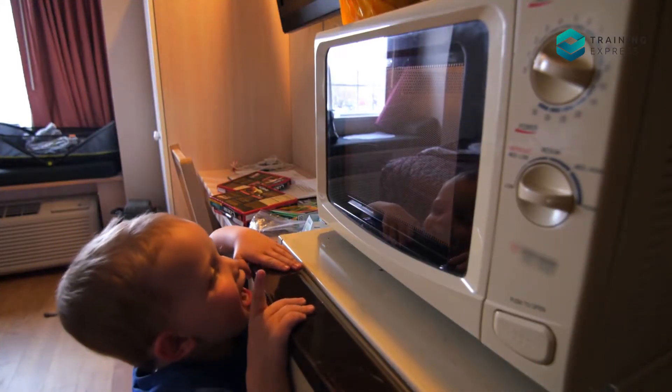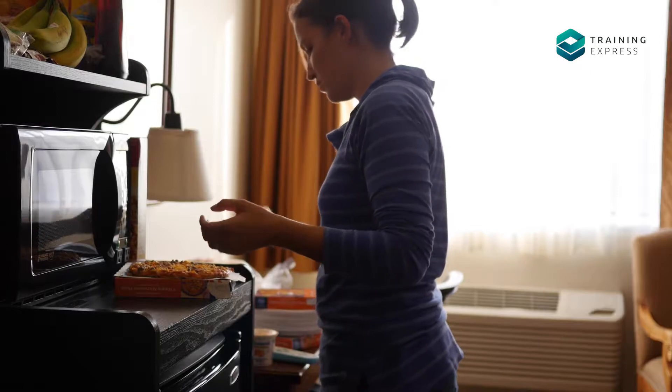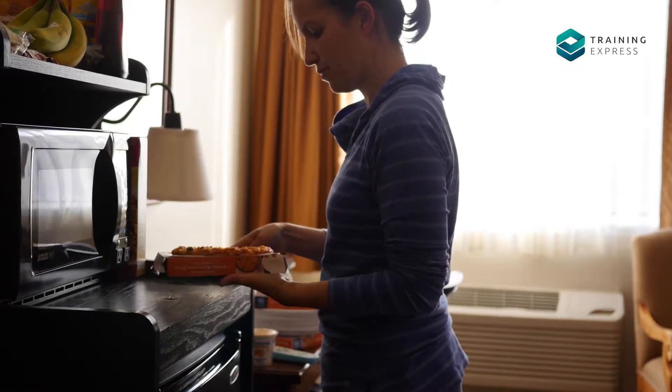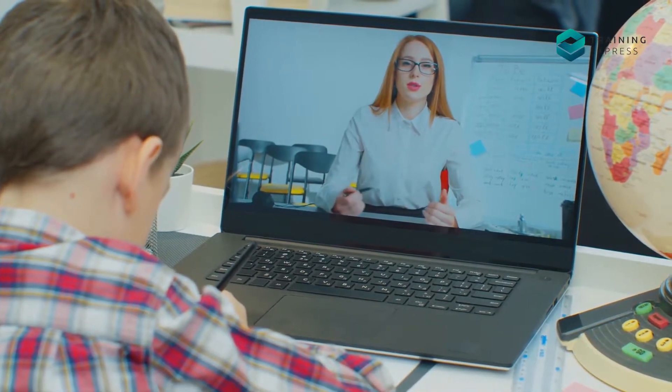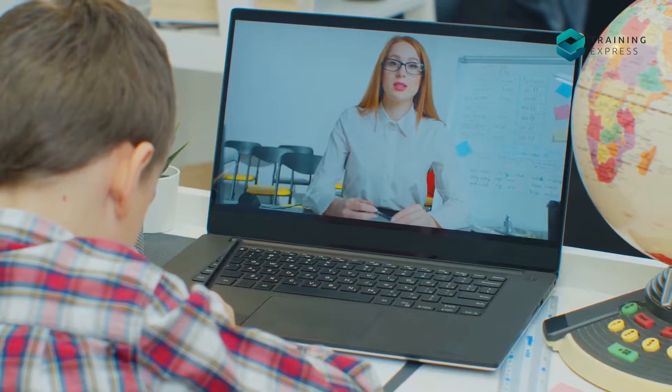Reheating food might seem like child's play, but did you know that one of the major contributors to food poisoning is the improper way of reheating food? If you don't want harmful bacteria to find a new home inside your body, learn how to reheat food. This video is here to teach you everything you need to know about reheating food.